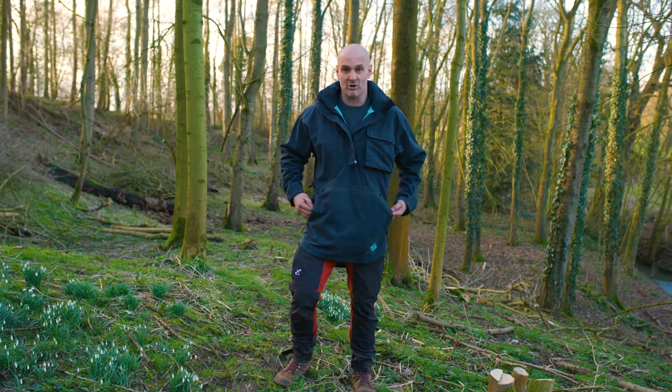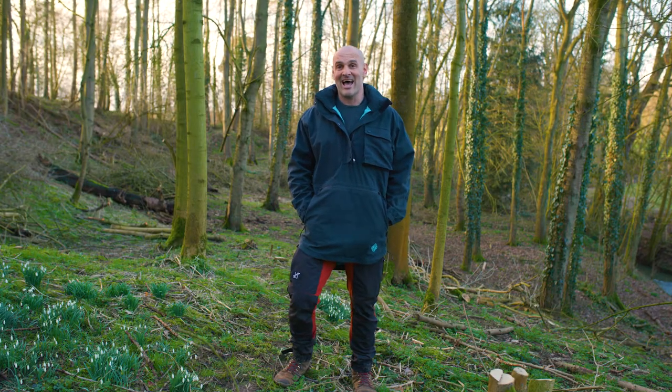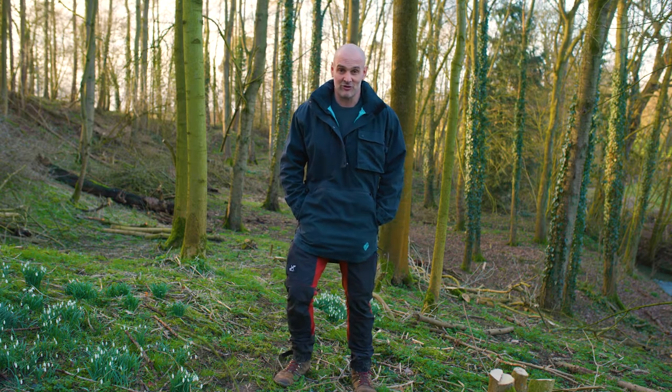My name is Ed Stafford and I'd like to run you through the features in my new forest smock, which is a collaboration between me and Ridgeline Clothing, originally of New Zealand.